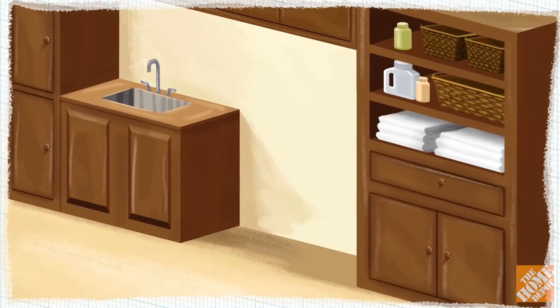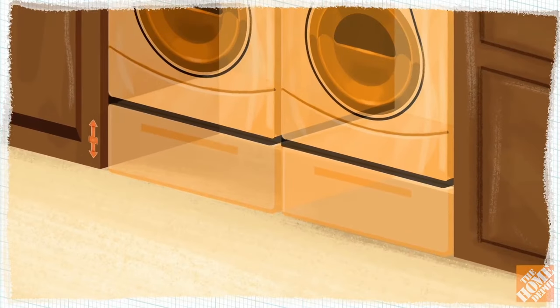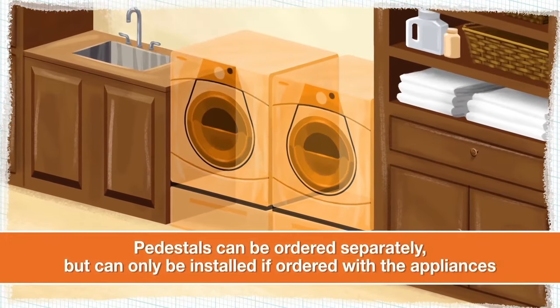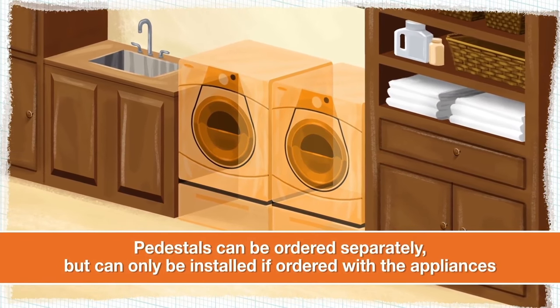If purchasing front-load machines with pedestals, make sure to include the pedestals in your height measurement. Most measure about 14 inches. Pedestals elevate the washer and dryer for easier reach inside the bin, and some contain storage space for laundry supplies.